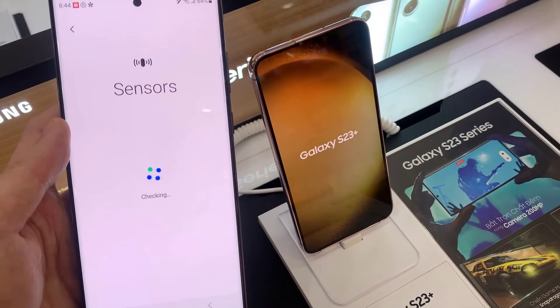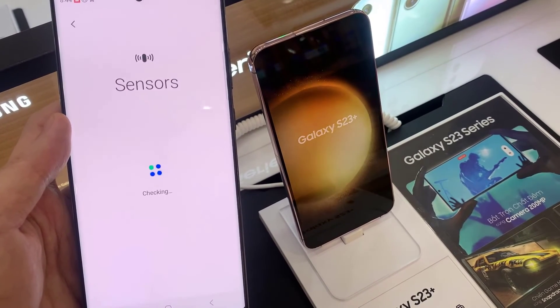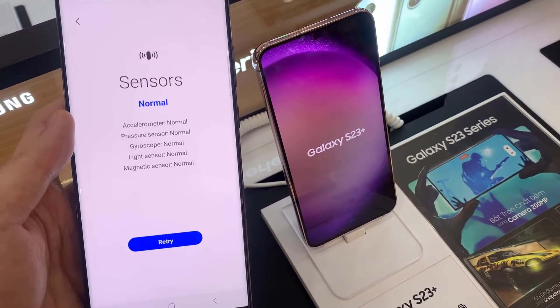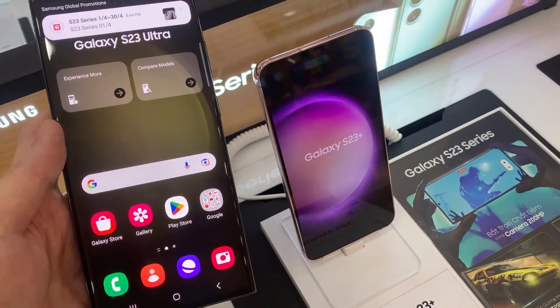You can see here there are five sensors that will give you the status. At the moment everything is normal. It will test for the accelerometer, pressure sensor, gyroscope sensor, light sensor, and magnetic sensor.